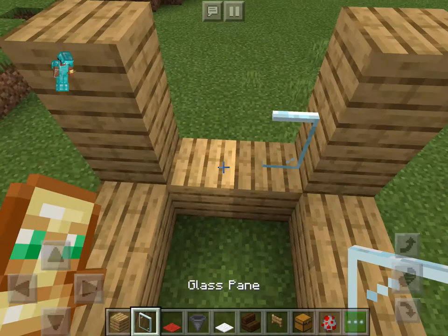After that, you want to take dirt and destroy the dirt right here. The reason you do that is because you're going to take the chest and put it right there. After that, you're going to need hoppers.